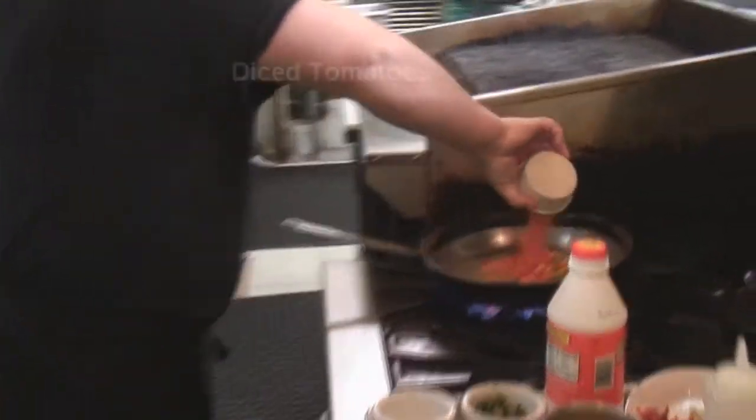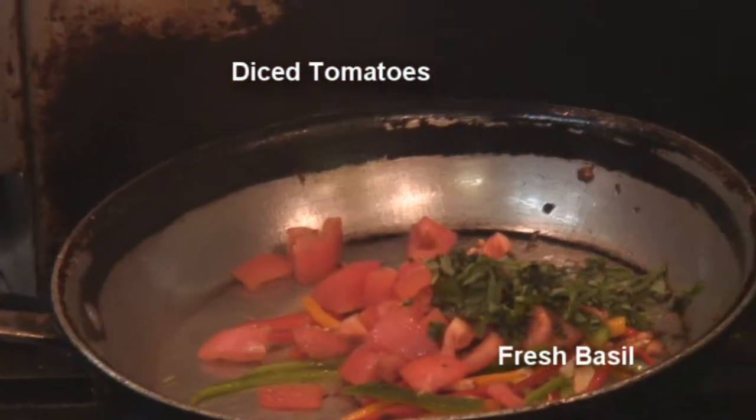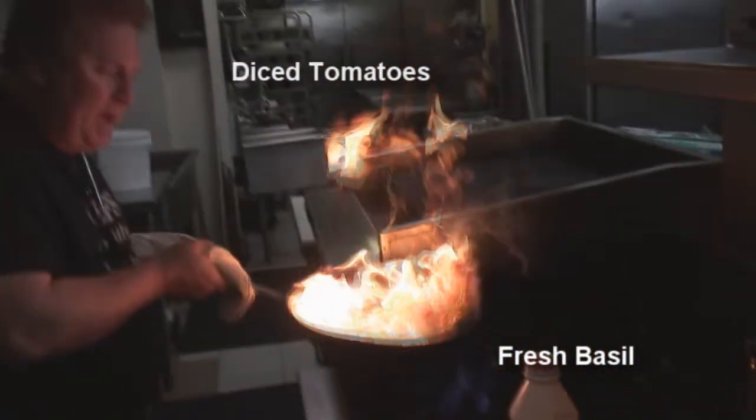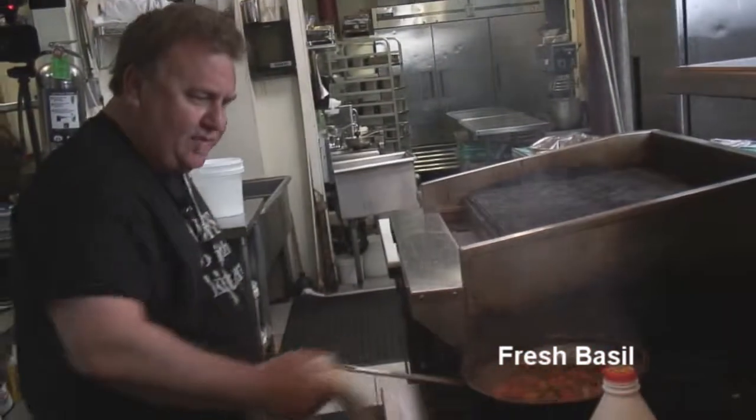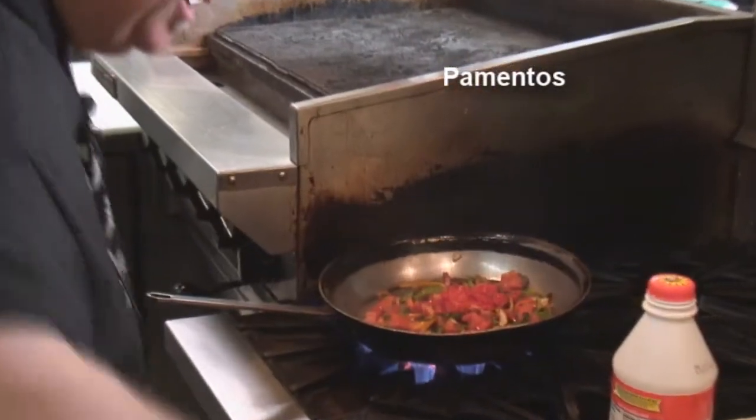Then we're going to add our tomatoes. Fresh basil. We're going to give it a little saute. Look at that — that's a hot pan. That's the only way we like to cook. We're going to add some pimentos and green onions.